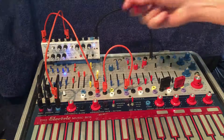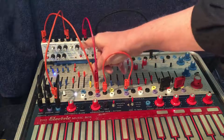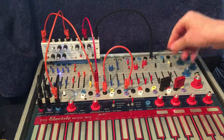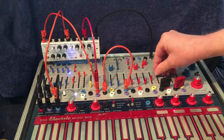Also, I'm going to use that envelope generator that's sort of sweeping to sweep the noise filter. I have a mix between oscillator and noise at about noon. So now, when I flip this to read the aux card, we get some nice shift.